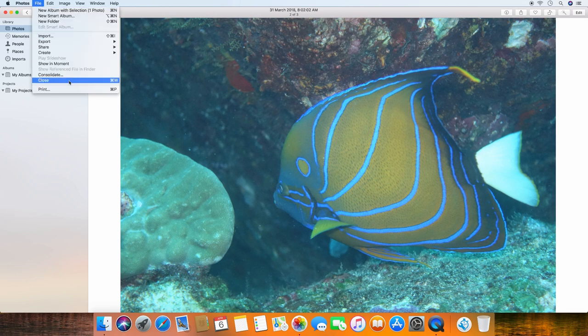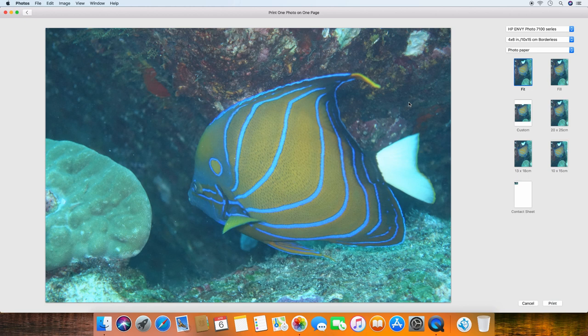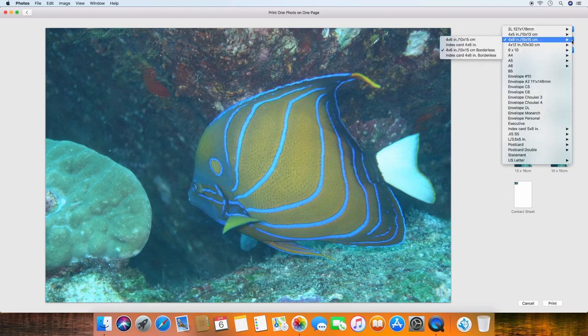Go to File and select Print. These are the settings that we can select. We will print this photo to be 4x6 borderless.